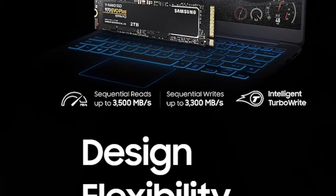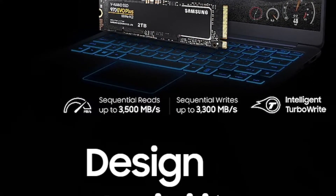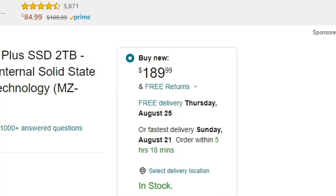So if you guys did not know, I recently went out with my brother to get him a new M.2 and we actually got him the Samsung 970 Evo 2TB M.2, which is a really good drive. This actually has 3,500 reads and over 3,300 writes, which is pretty good, and the transfer speeds on this are absolutely amazing. Now with absolutely amazing performance, it does come at a price at $189, so you got to keep that in consideration before buying it.